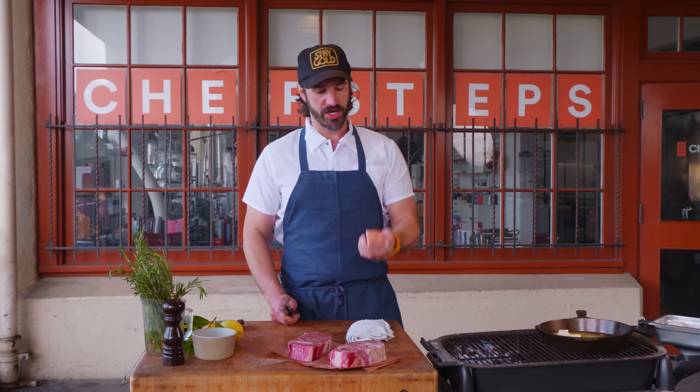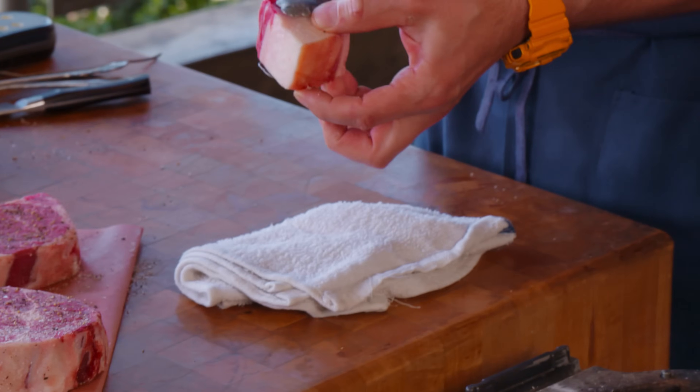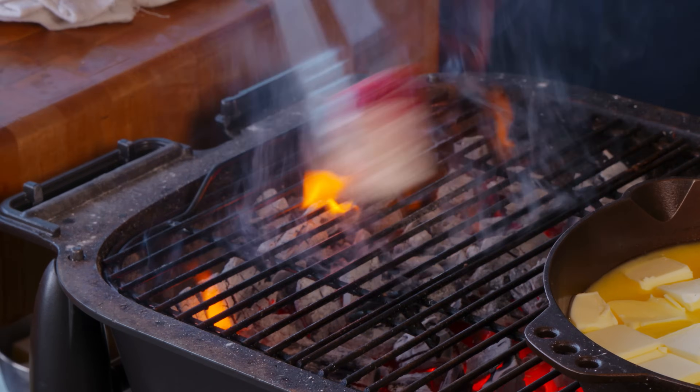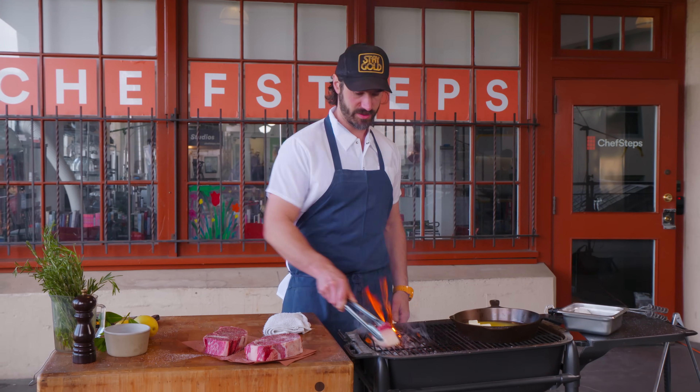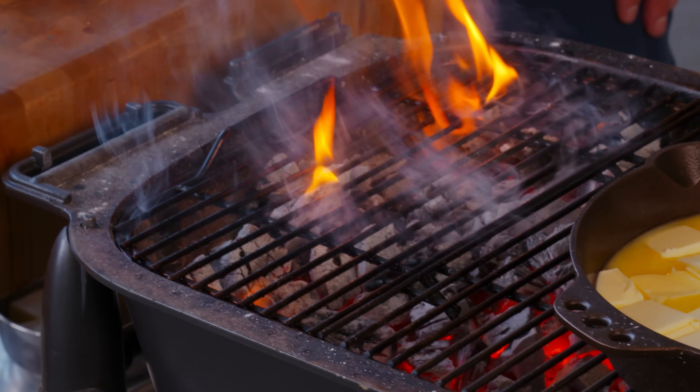A nugget of fat — you don't have to have this, but we just trimmed ribeyes and this comes off the tail of the ribeye. Ribeyes are so fatty it's not super critical, but you can keep these and store them in a jar in the fridge for later. See how it's already catching on fire — ribeyes are fatty, and that's just a chunk of fat. The hot zone is right here, really hot. The butter's melting.